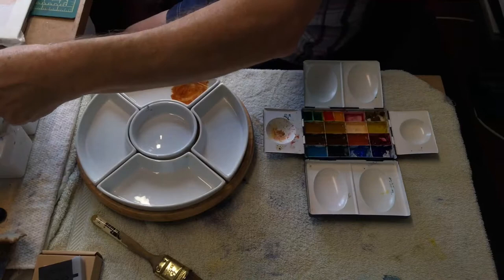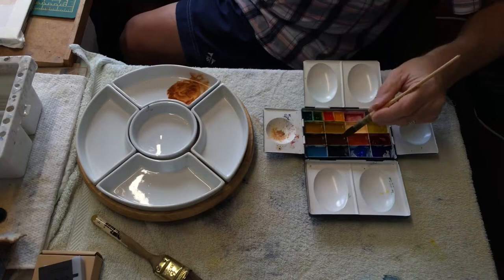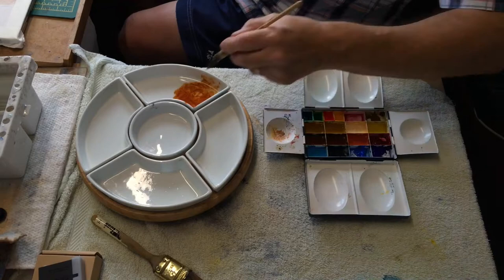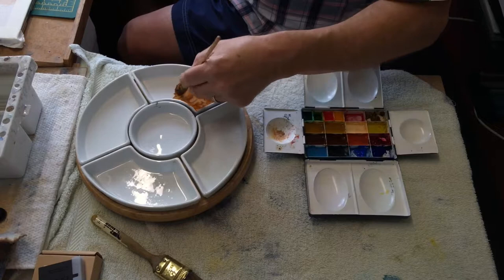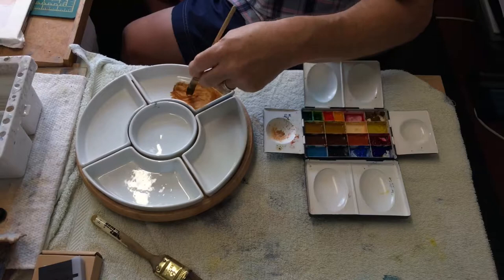My first job is to make a darkish brown. I've just put some burnt umber into the palette and make that a bit stronger, and I'll probably just put a touch of burnt sienna in that as well just to redden it up slightly, and then just a tiny touch of ultramarine just to darken it down a bit. I want this a fairly stiffish mixture so that when I apply it with dry brush a lot of the underneath will actually come through. Just a touch more water in that I think.